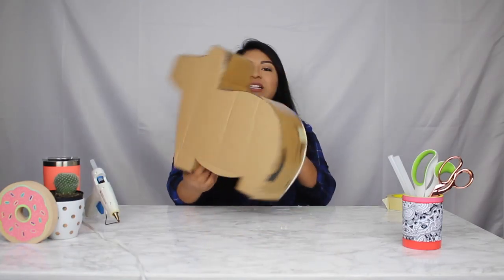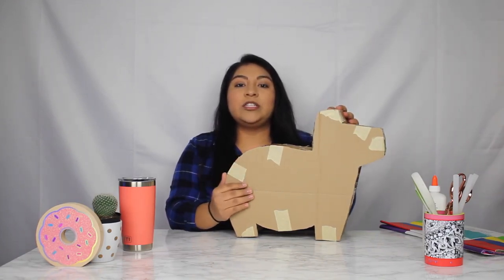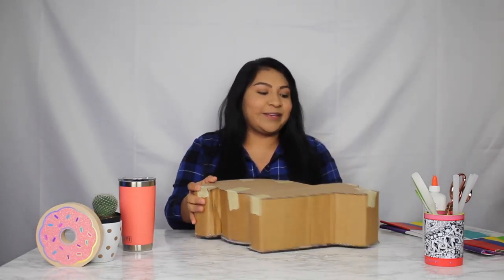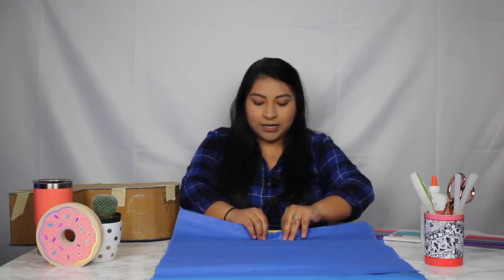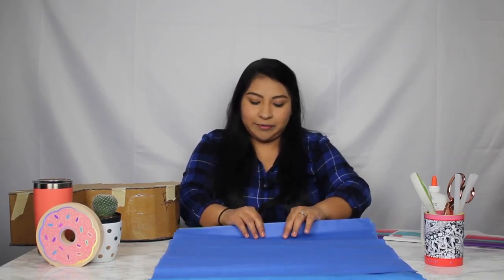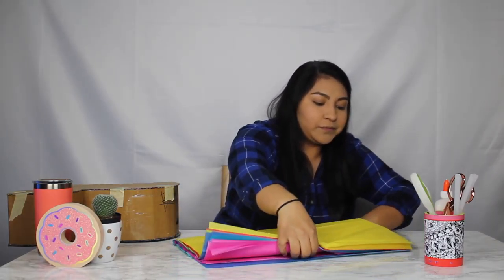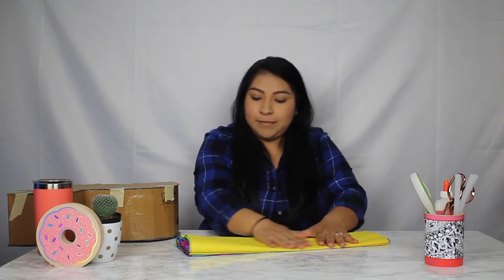Just like that, we are done building our piñata! Now for the second step — once you're done building your burro, you're going to decorate, which is the funnest part ever. I love decorating piñatas. You're going to get your tissue paper and start cutting strips. To save time, I stack them all together and cut strips all at once so I don't have to go one by one. When all your tissue paper is stacked, I fold it in half once, then fold it in half again, and then just start cutting little strips all along.